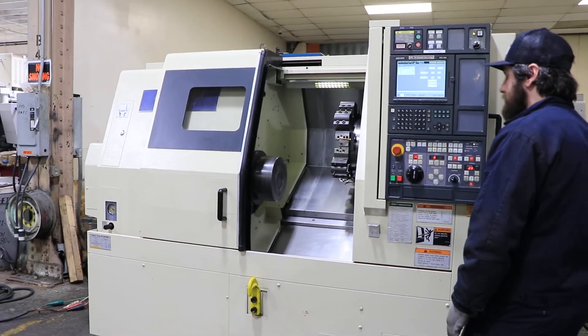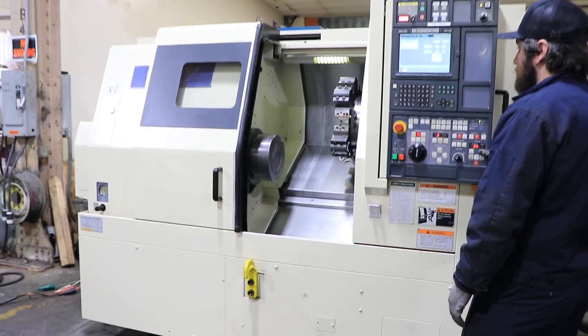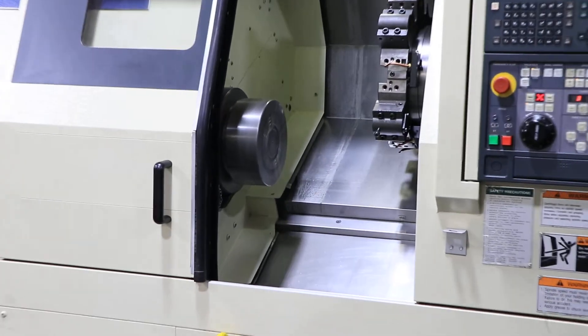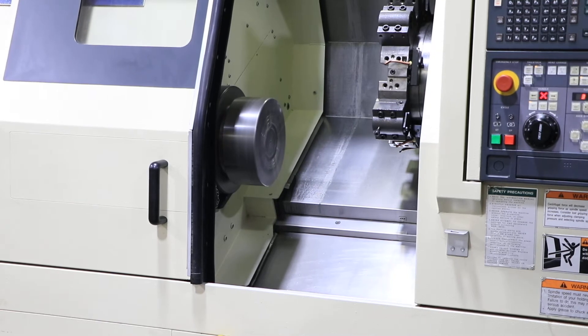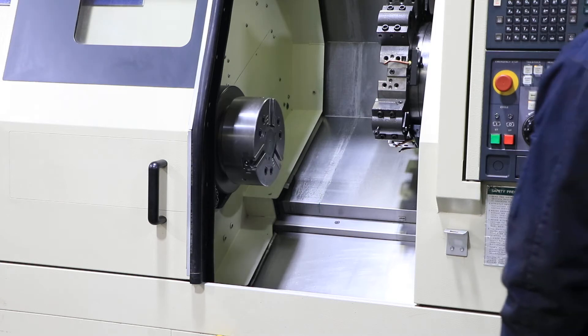That's 1,000 RPM. 1500, 2000 — super quiet. 2500, that's 3,000 RPM. Spindle is very quiet.